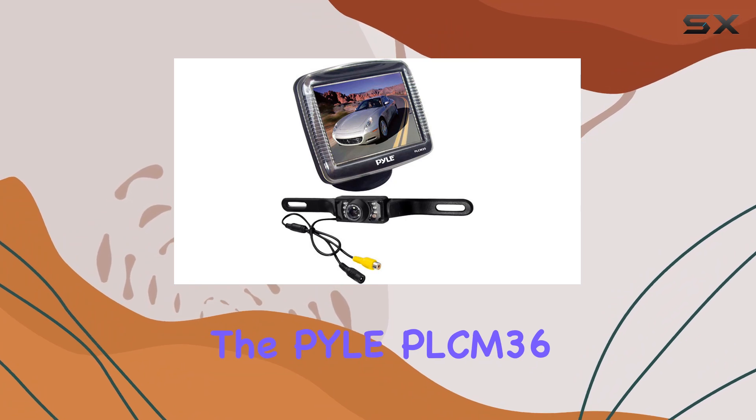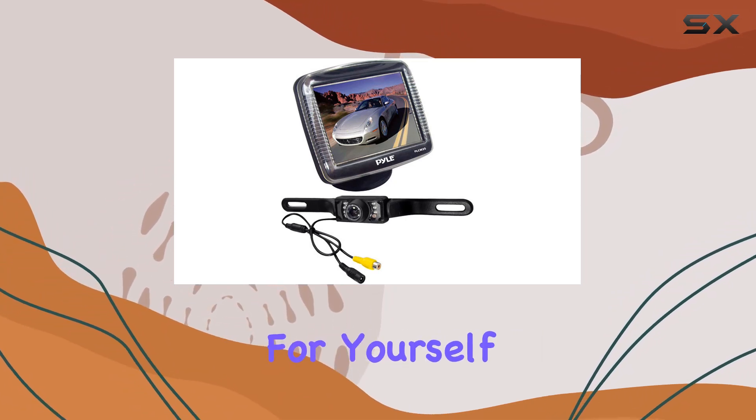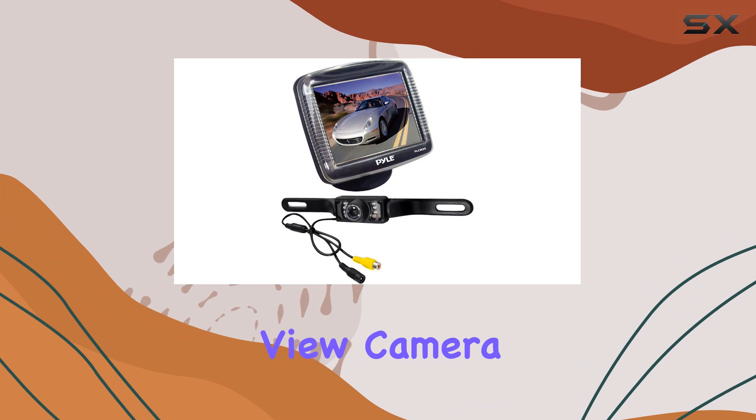Upgrade your vehicle with the Pyle PLCM36 backup camera system and experience the difference for yourself. Say hello to stress-free parking and reversing, and never look back — unless you're using your rear-view camera, of course.